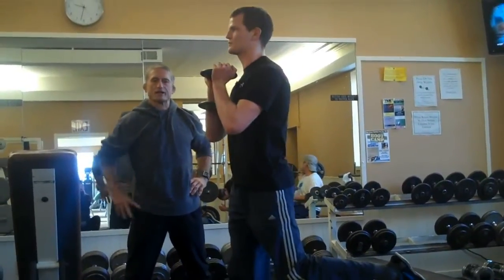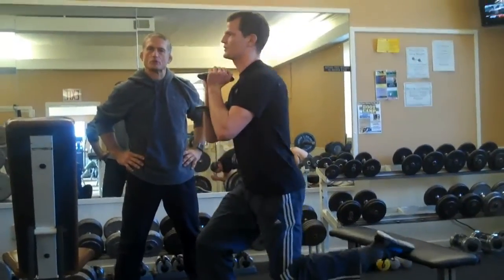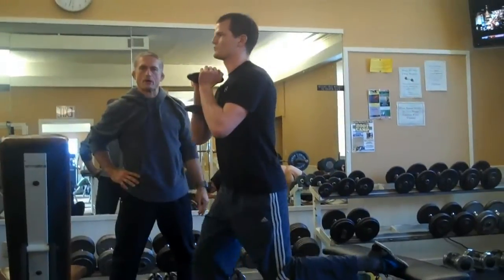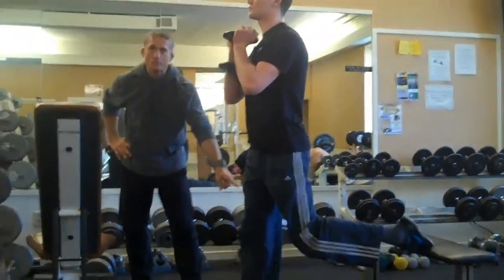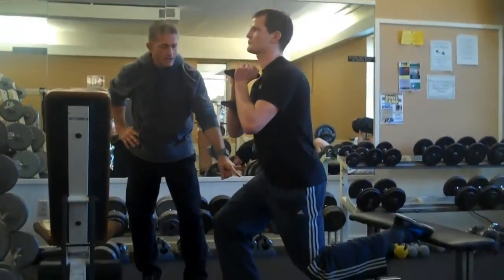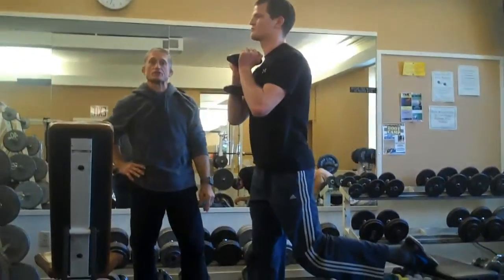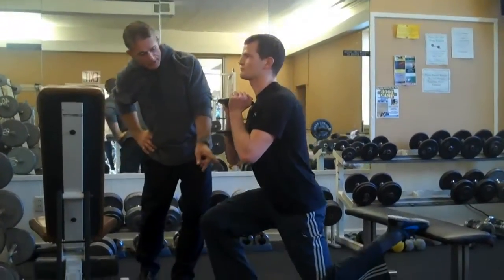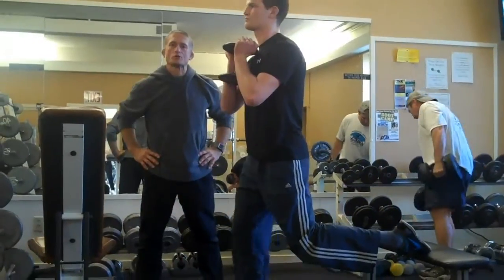The Bulgarian Split Squat is another good alternative to the Valka Back Squat. If you're not quite up to the pistol, this is a great way to build up. He is somewhat limited with the range of motion here, and it's hard to drop down below parallel. However, the stretch that he's getting on his front of the pelvis makes this exercise worth putting into your arsenal.